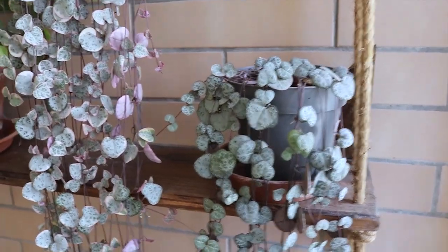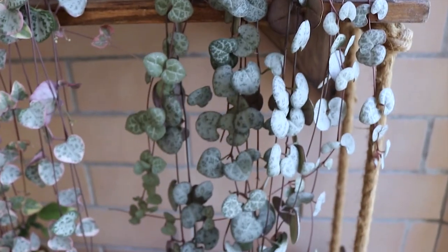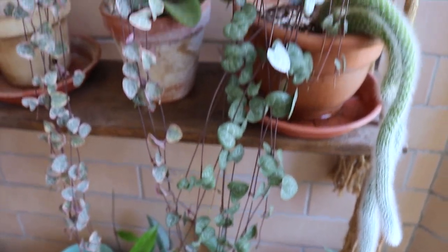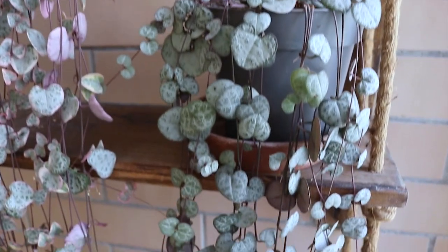I do have my regular String of Hearts in here. I recently chopped it because it was even longer — I want to make a fuller basket of it. I will come back to this.